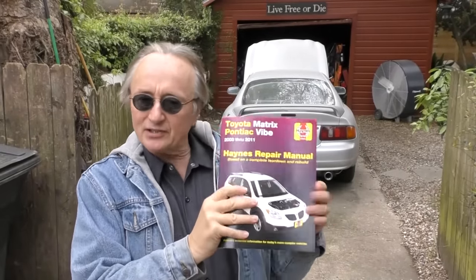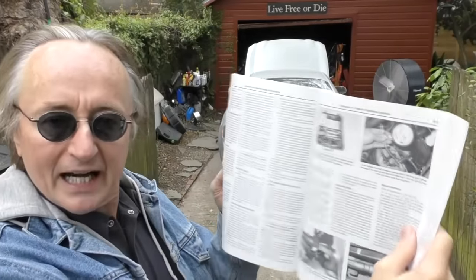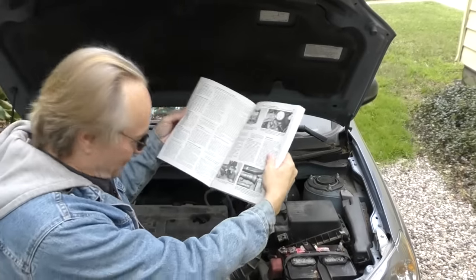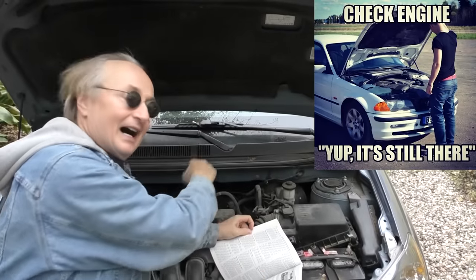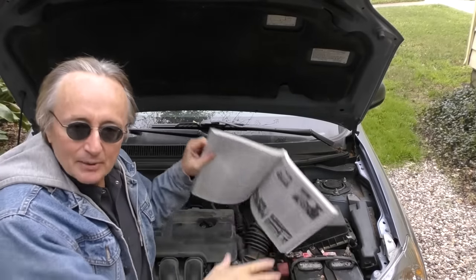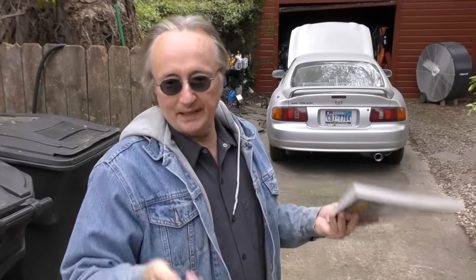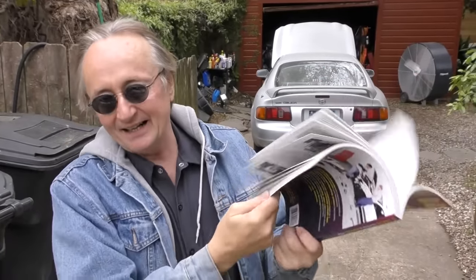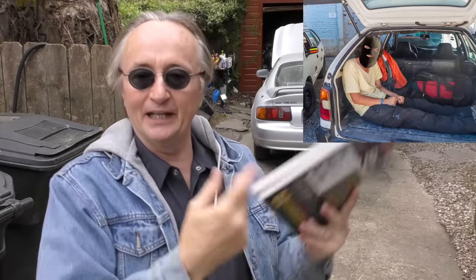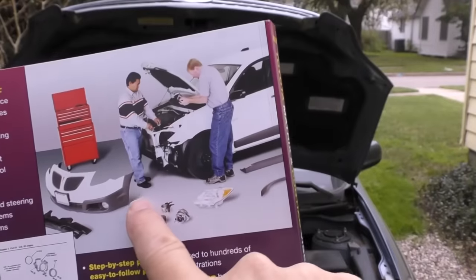I asked them if they were going to stop making books and just go online. They said no, because a lot of their customers want the book so when they're working on a car — like this Matrix — they can look at the picture, look at the car, and see it right in front of them where it's not on a computer screen. Books are really handy when you're working on cars. You can get an online one and print out the pages you want, but when you've got a book, you can throw it in the trunk so if something breaks down the road, there it is.